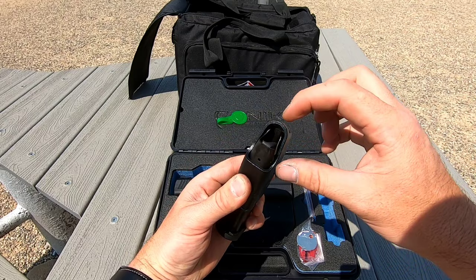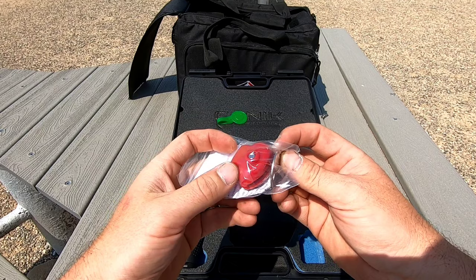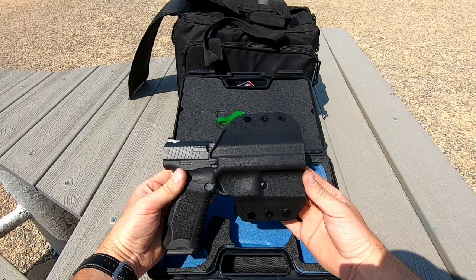Just stick the speed loader down there, push down the follower, throw your round in there, and you keep doing that over and over to get your mags loaded. It comes with a trigger lock in the box — you put that in your trigger well to lock it and make it safe. It's got a chamber flag, and you've got an extra pin here for the frame.